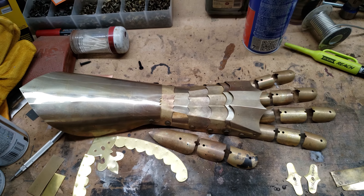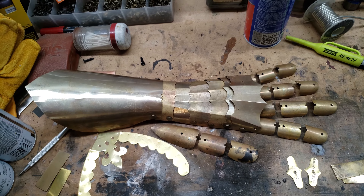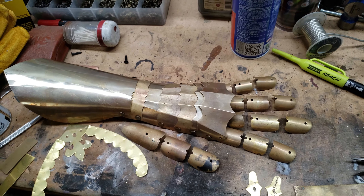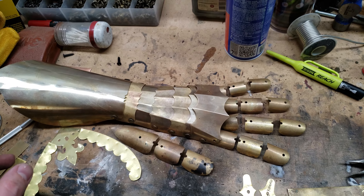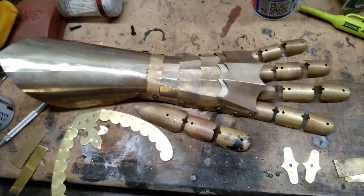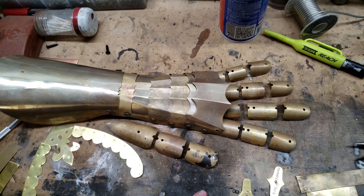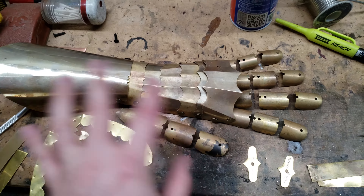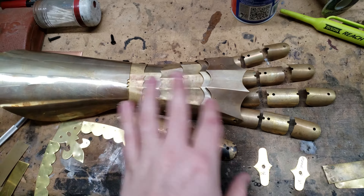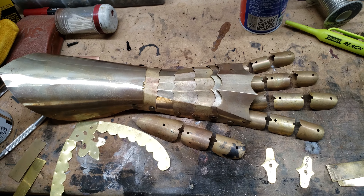I wanted to give an update on some projects I'm working on. For those of you that don't know, I'm going to be offering gauntlets soon. This is a test piece — there are quite a few issues here that I'm going to resolve in the next run, but I wanted to show this off anyway. This was kind of just a template fitting test; these are templates that you can find online.